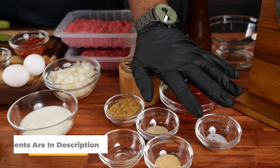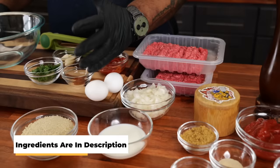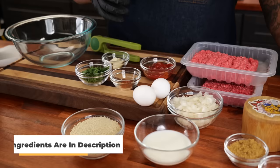First thing you want to do is measure out all your ingredients for those of you guys who are gonna be doing the measurements. I got the glaze and everything over here on this side, and then over here I got the ingredients — everything that's gonna go inside of the meat to make the meatloaf. And as always, the full ingredient list with the measurements will be down in the description box below.